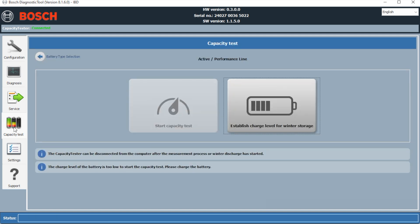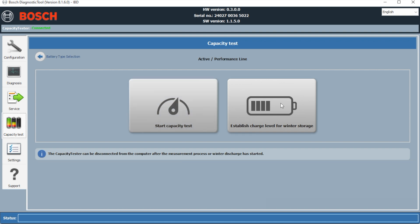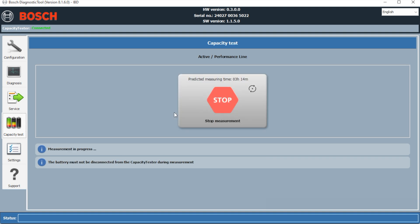It will not let us run the capacity test until the battery is fully charged. So we've charged the battery up and we're now running the test. As you can see from the time, it's quite a long test — three hours and 19 minutes. We'll let that run and come back to see what we've got.